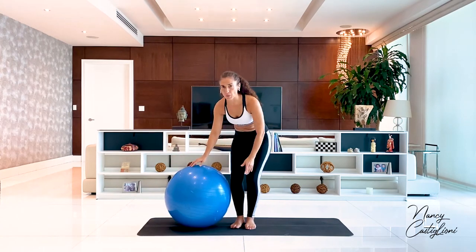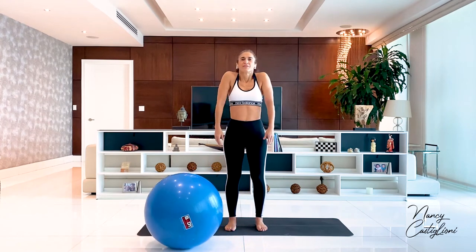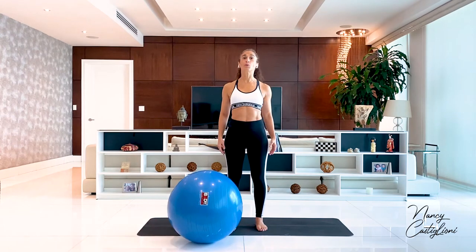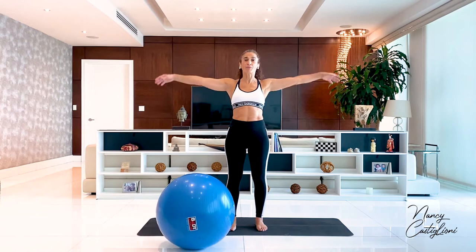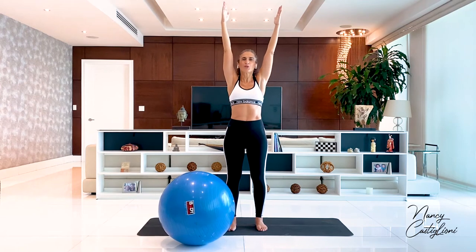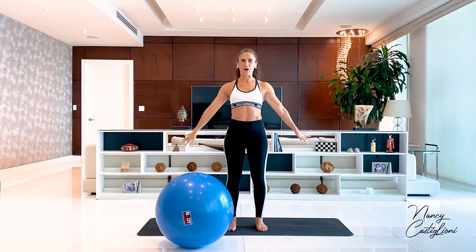Let's go ahead and place the ball down for a moment and do some shoulder rolls back, just three. And then we'll do them forwards, just three. Bring my arms up — you should already be warm from another workout. I'm just doing a little bit more shoulder work to make sure that the shoulders are ready. And bring the arms down.